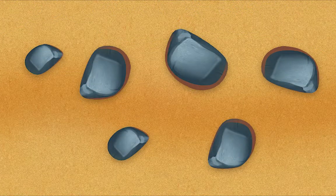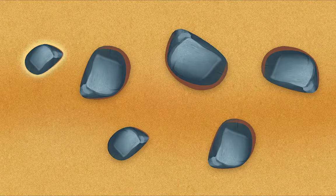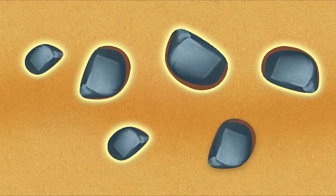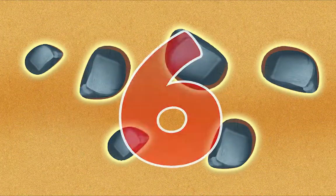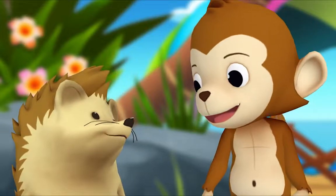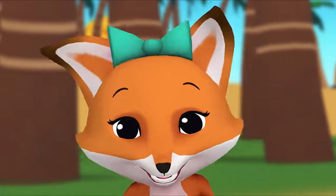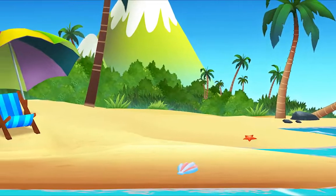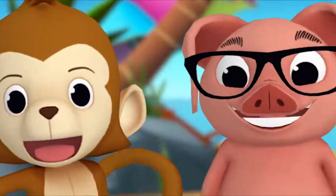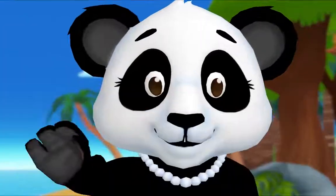Now you try, Hedgehog — count the rocks. Okay! One, two, three, four, five, six. So how many rocks are there in all? Six! You did it! Thanks, Monkey. Hey, I have an idea — let's count all the grains of sand on the beach. That may take a while. See you soon!